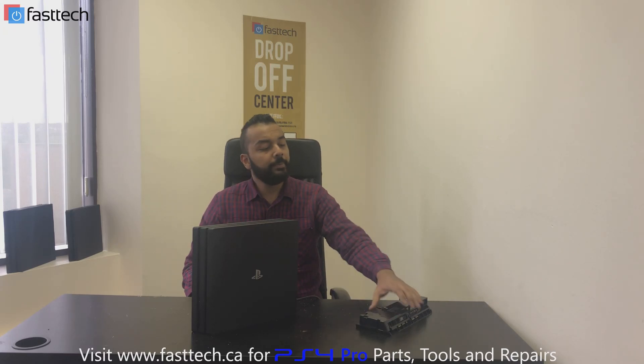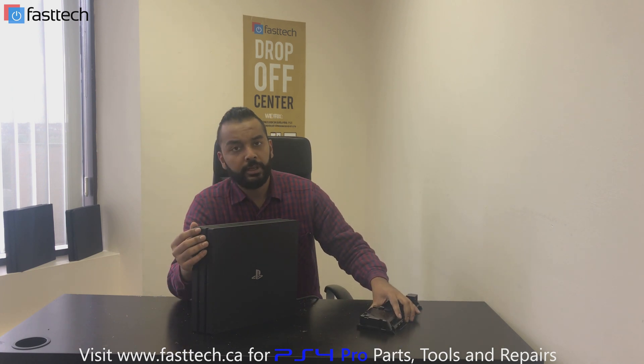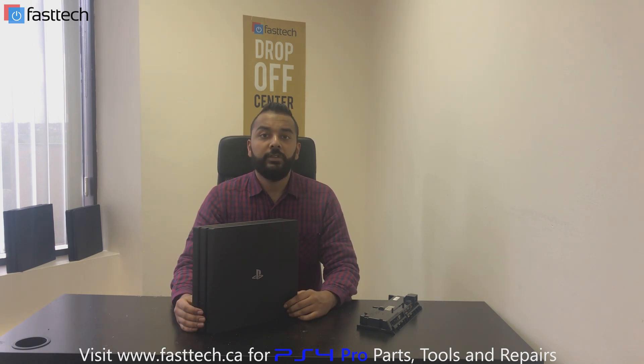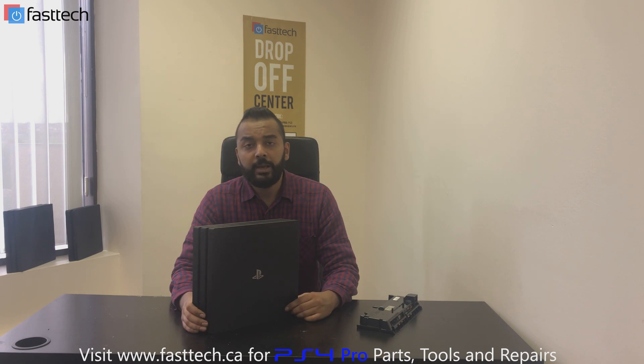PS4 Pro not turning on. The culprit of the issue might be a defective power supply. If your PS4 Pro is not turning on, there's no beep, there's no sound, and the console doesn't turn on at all, in most cases it's a dead or defective power supply.